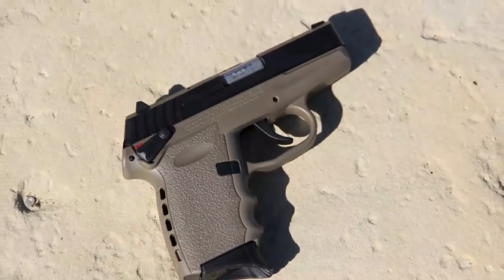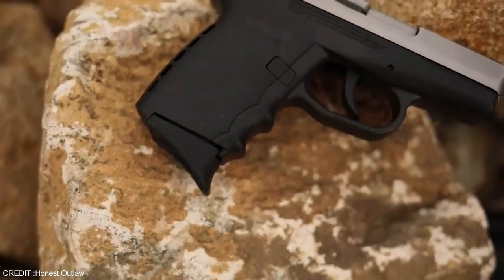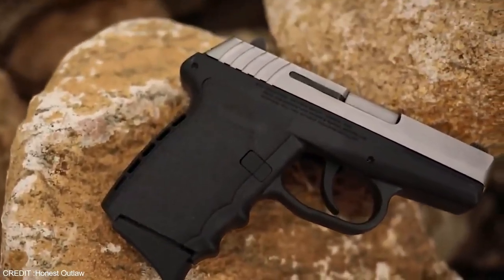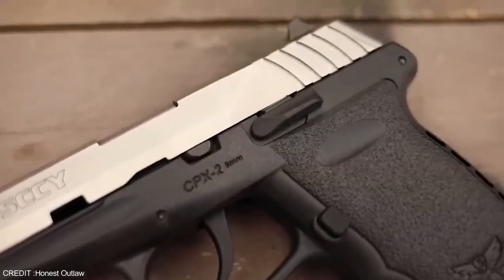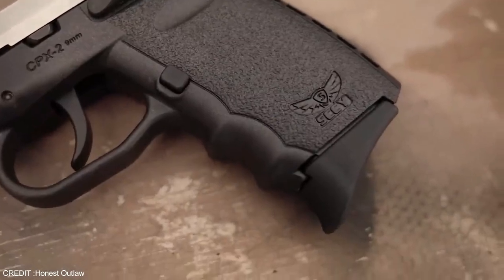The handgun comes with two magazines, which is a nice feature for those who like to have backup magazines on hand for speedy reloads. The three-dot sights on the CPX-2CB provide a clean and easy-to-acquire sight picture, and the rear sight is windage-adjustable, allowing you to fine-tune your aim. The pistol's grip is designed to provide a pleasant and solid hold, even during rapid-fire shooting.